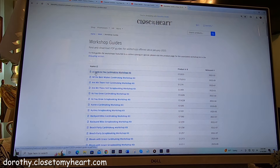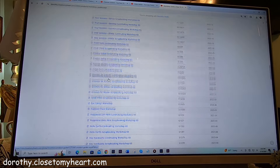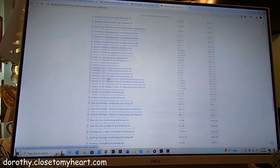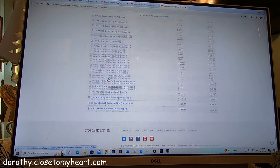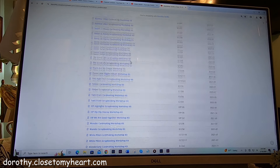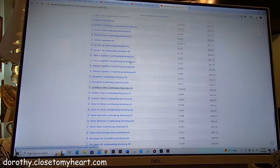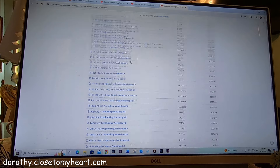When you see that, you will find this treasure trove of scrapbook guides and workshop kits that Close to My Heart is making available to you. I am telling you, it is a treasure because this is four years worth of scrapbooking workshops, card making workshops, all sorts of kinds of kits. And I haven't done a count of how many it is, but it's a lot.